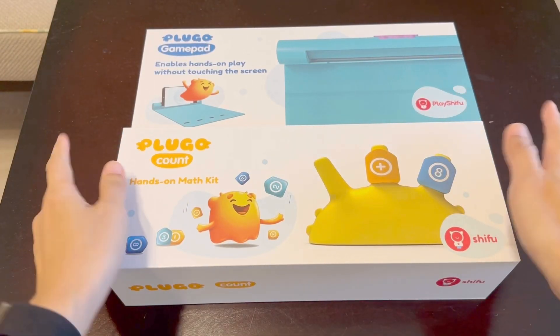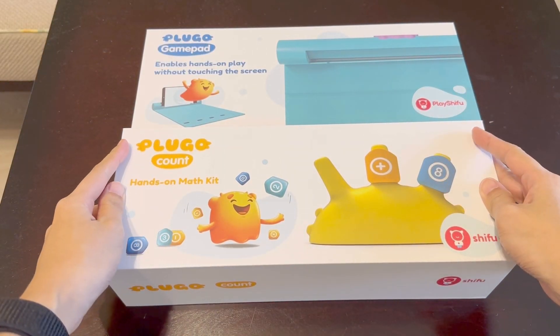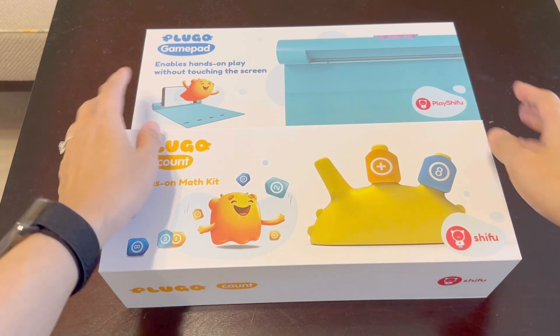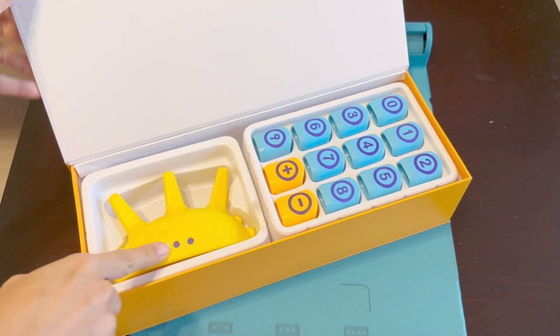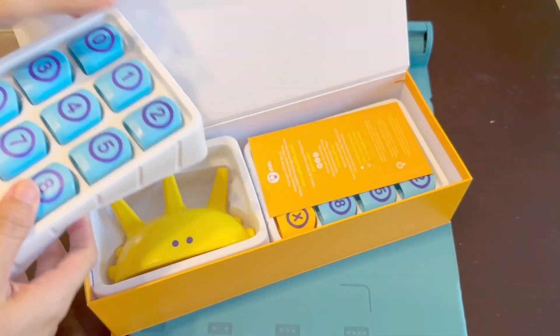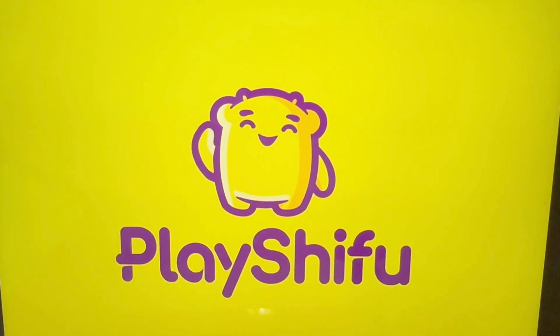This is the Count Math Kit. In order to use this you should have a tablet. Both iPad and Android tablets work, but we've been using it on iPads. It comes with this gamepad, a spike, and two sets of numbers.